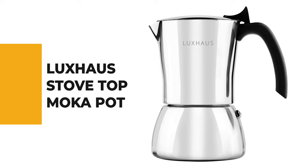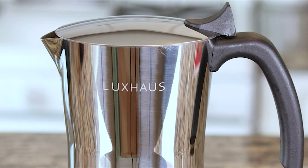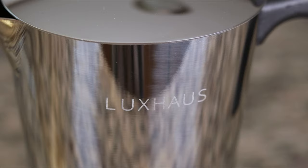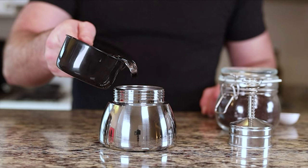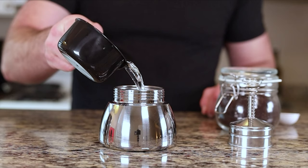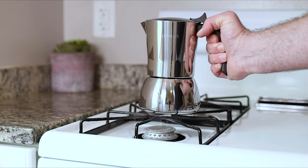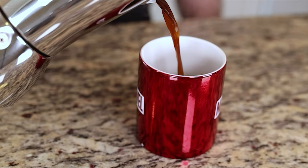Number 7: the Lux House Stovetop Moka Pot. The stovetop moka pot from Lux House is a great choice for anyone looking for an easy and convenient way to make coffee. It is easy to use and clean, making it a perfect option for those on the go. This stovetop model is available in three-cup, six-cup, and nine-cup capacities. It has a no-spill spout and a certified safety valve. Made of stainless steel, the material ensures a long service life, giving the pot a shinier and more polished appearance than conventional models.